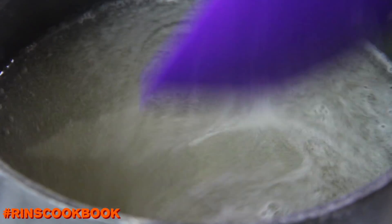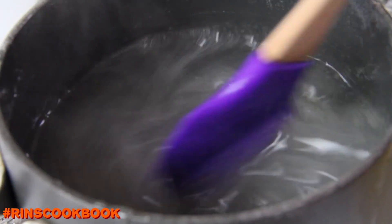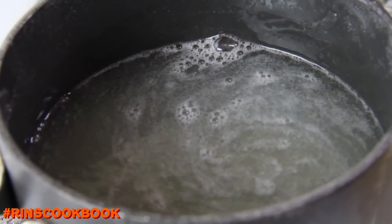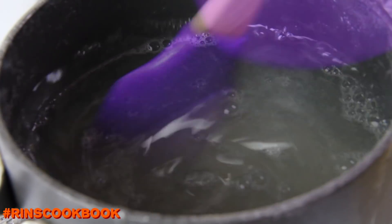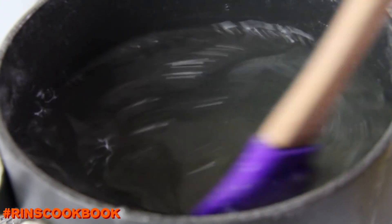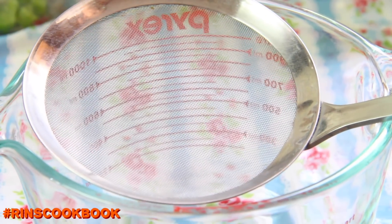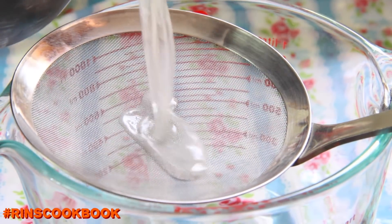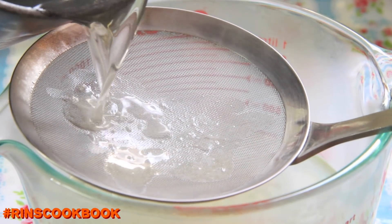Try to stir in one direction, and if you see bubbles forming on the surface, scoop them out. Turn the heat down to low and let it simmer for about 10 minutes — at this point it should become more and more transparent. Then turn off the heat and strain it.